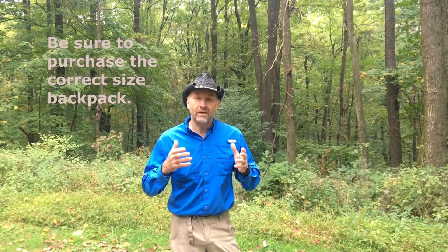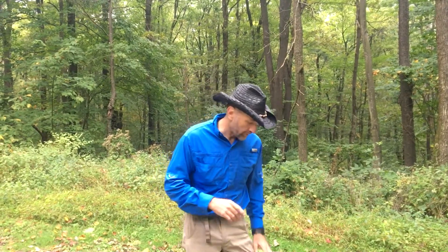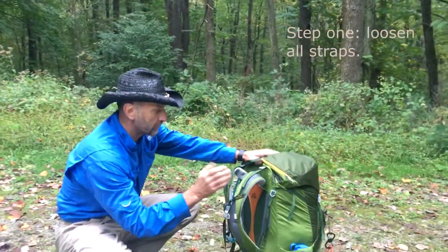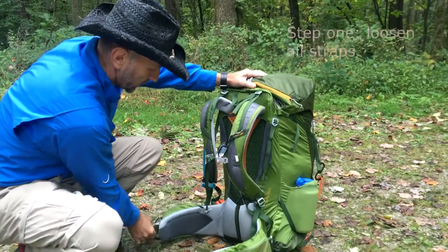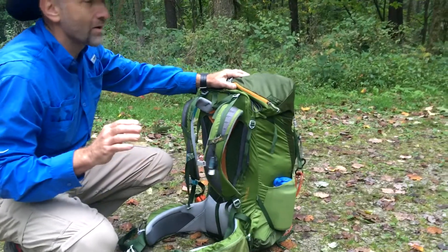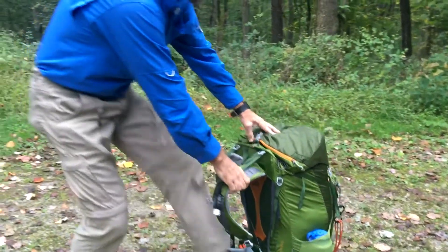First of all, you do need a backpack that is your size. I've had the wrong size backpack and it's miserable. You need to get a backpack that's fitted for you. Once you have that, there are some things you can do to make it fit well. The first thing you do is loosen all your straps before you put it on — loosen your belt straps, loosen your load lifters, make sure everything's loose. I call it starting at zero.